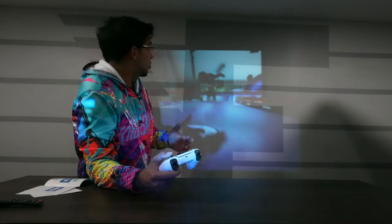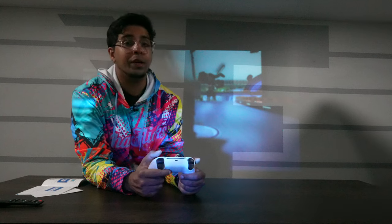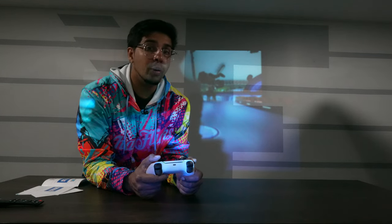Well, there you guys have it — overall a great projector. Definitely cool to use, especially if you're looking for something on a budget. I would highly recommend it. If you guys have any questions about it, feel free to drop them in the comments down below. Otherwise, see you guys next time. Take care now, bye-bye.